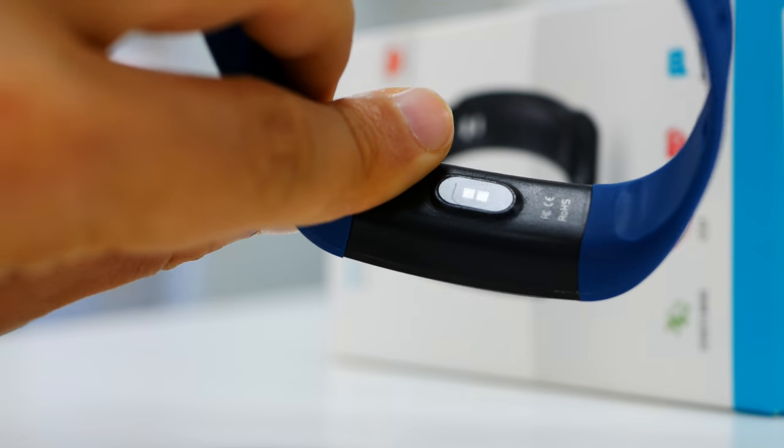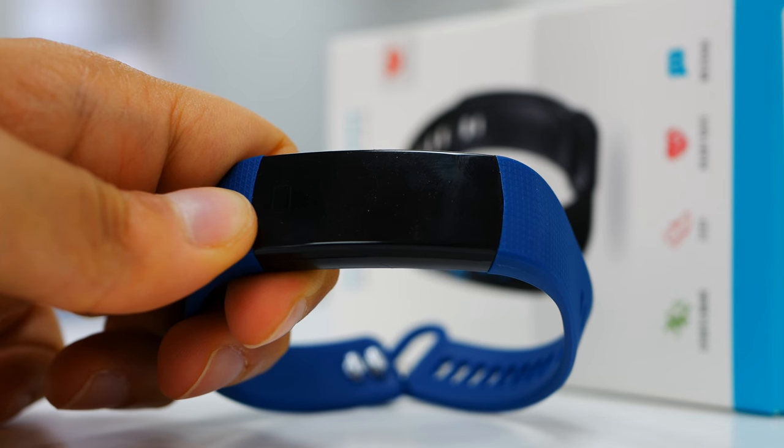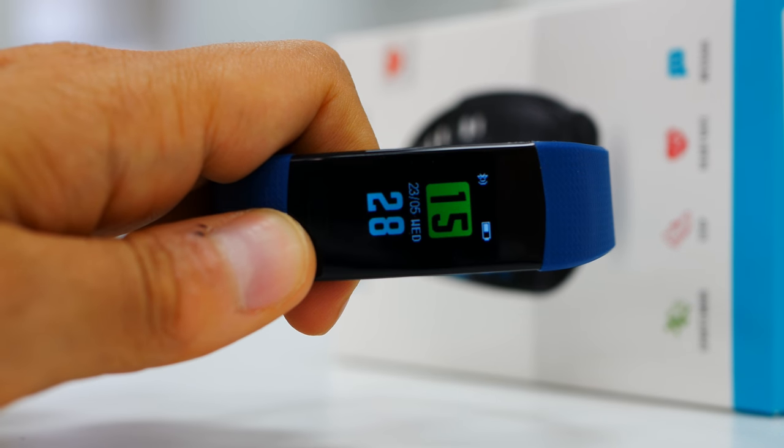The second feature that doesn't exist on many other smart watches is the blood oxygen level. If you have specific health problems, this might be really useful for you. This is not a medical-grade calculation you can rely on for serious health issues, but it can give you numbers and indicators about your health levels.